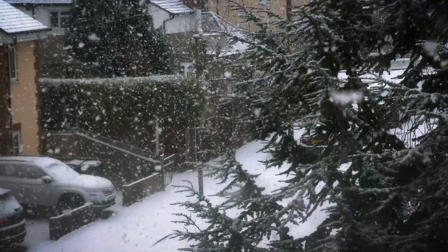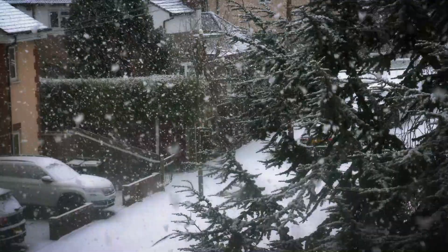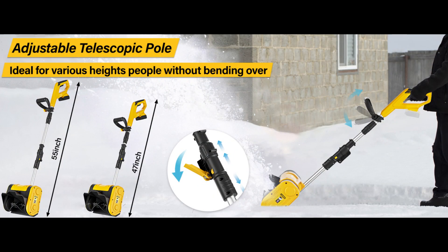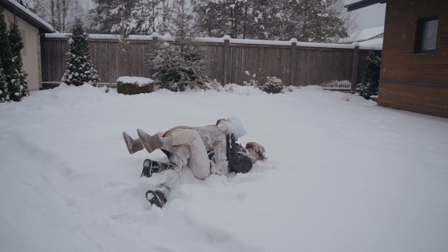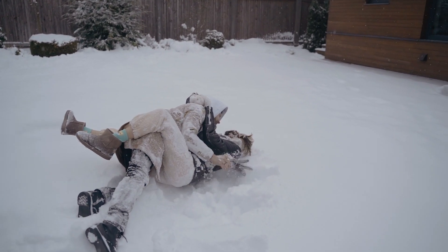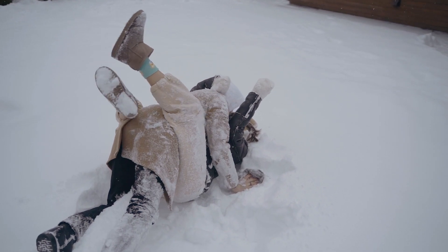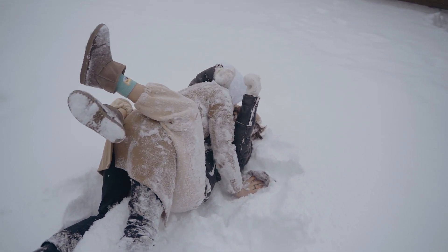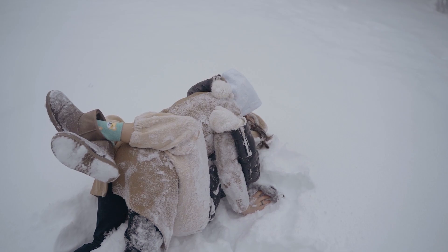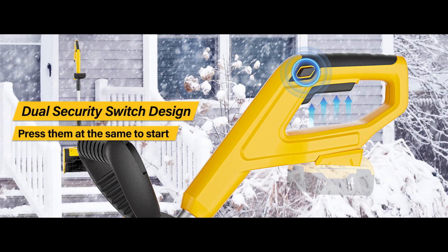Now, let's talk about comfort. Does it hurt your back like regular shoveling? Nope, not at all. Tairda has an ergonomic design with an adjustable curved handle and a telescopic pole. This means you won't have to bend over while you're clearing snow, saving your back, arms, and shoulders from unnecessary strain. Plus, because it's so lightweight at just 10 pounds, it's super easy to maneuver — practically designed for everyone, whether you're young or young at heart.